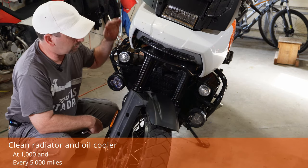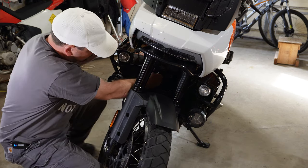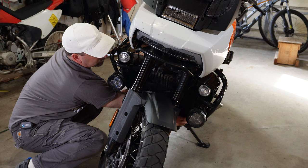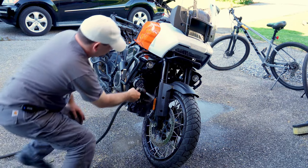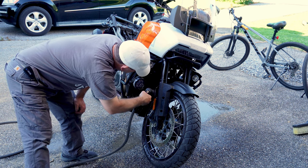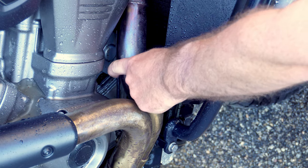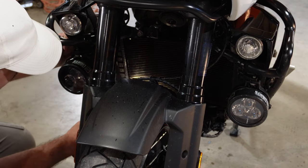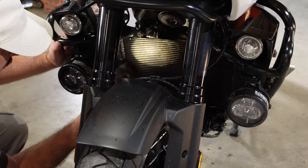My next check is cleaning and inspecting the radiator. To make that job a little easier, I'm going to take off my radiator guard. Also make sure you check and clean that oil cooler down underneath the front headers. Once you get all the dirt cleaned off, get in there and give it a good inspection to make sure you don't see any damaged fins that are going to need taken care of.